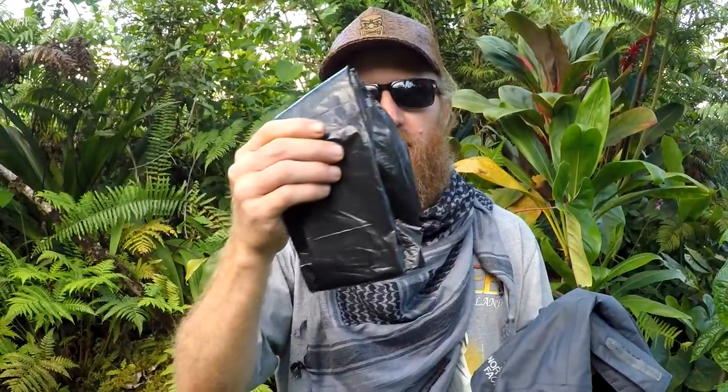One more thing about clothing: a good, high-quality rain jacket is nice for the jungle. It does rain a lot, but rain jackets can get really hot and that dehydrates you. A trash bag can be made into a rain jacket, but it doesn't replace a good quality rain jacket. I like North Face — it works really well.